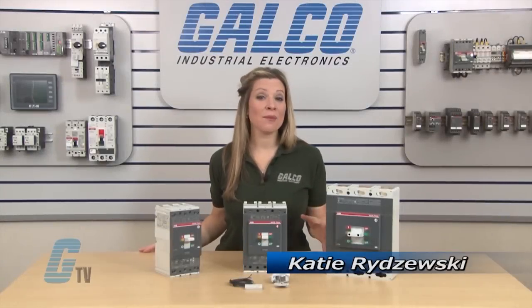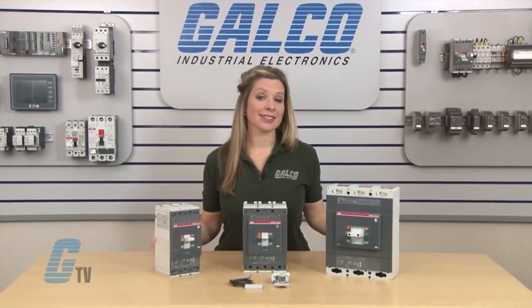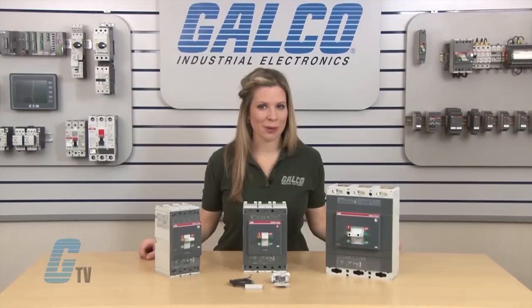Welcome to G-TV! Today we'll be installing a Shunt Trip Unit in an ABB T-Max Series 3-Pole T4, T5, and T6 enclosed circuit breaker.